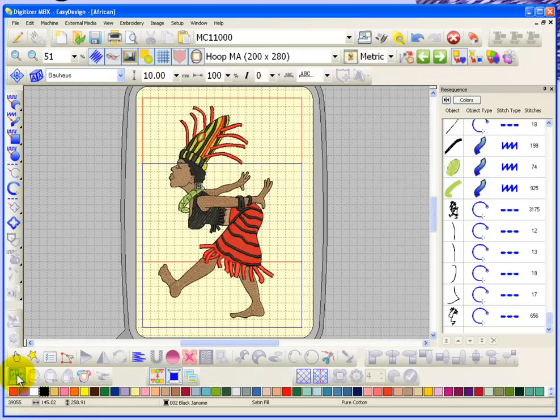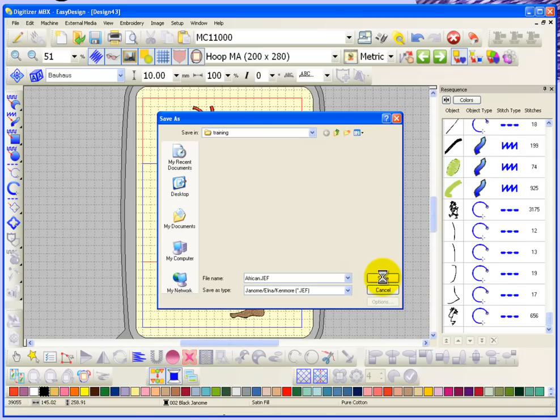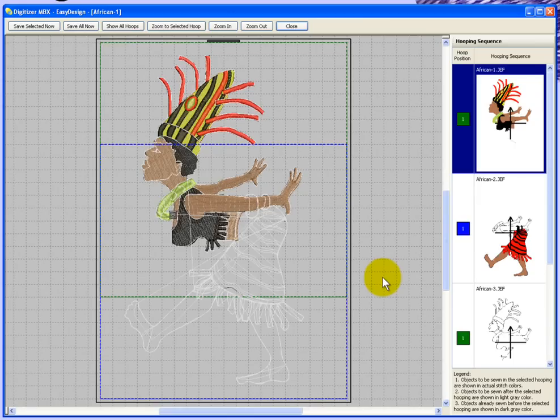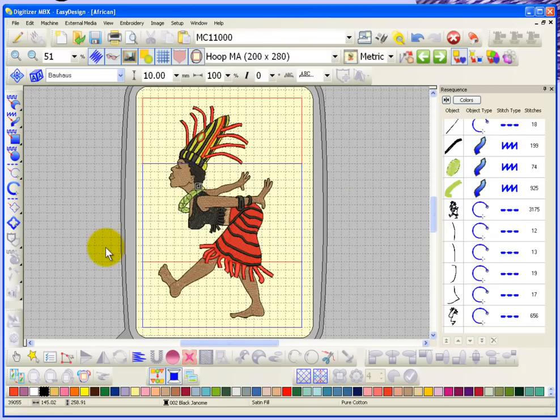So we'll turn combined mode off. File, save as — and we'll save it as a Jeff file into my training folder and say save. It shows me the hooping sequence: this is everything that'll sew on the first hooping, then everything that'll sew on the second hooping, and then everything that'll sew on the third hooping. It's covered all of the parts of the design by doing it that way. So that's combined mode — I showed it using multi-hoops for doing layouts, and I also showed it using a split hoop and the create splitting guide to help divide complex designs like this. That's what I want to show you about using the combined mode toolbar.